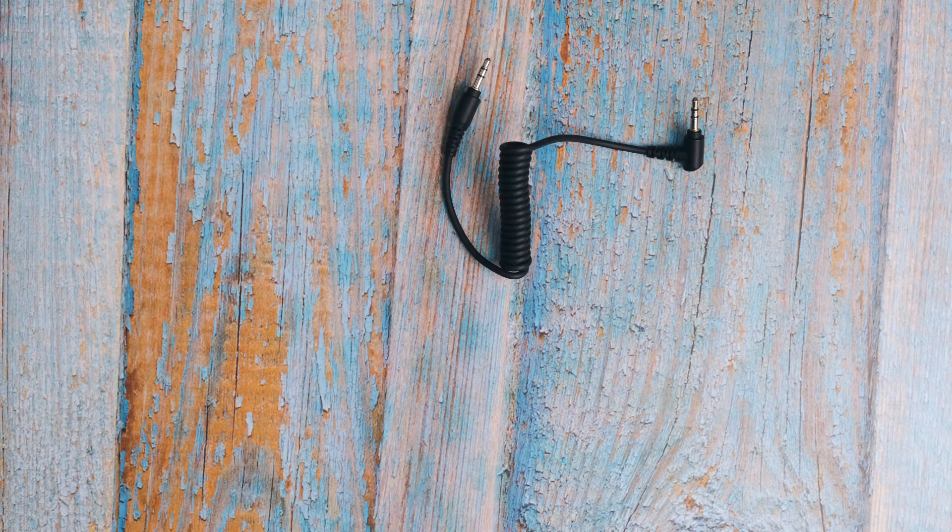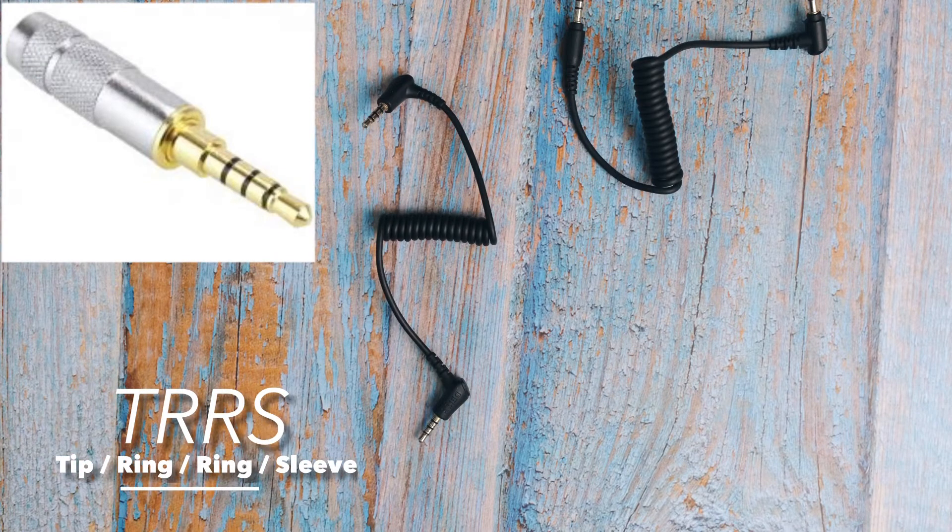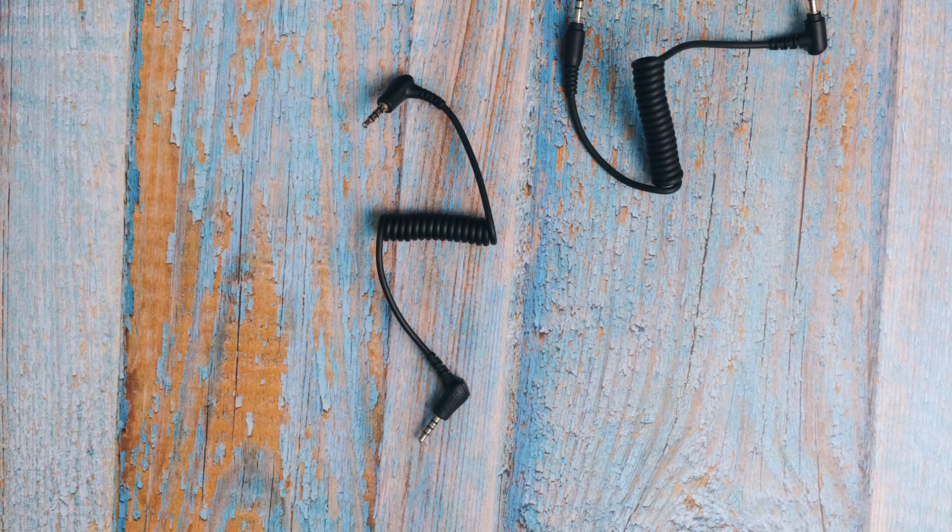We also have the TRRS, which stands for Tip, Ring, Ring, Sleeve. It's a kind of connector you can find on computers and mobile devices. Today, because we want to connect our iPhone to our shotgun microphone, which uses TRS, we need to understand the difference.